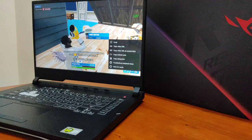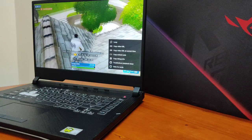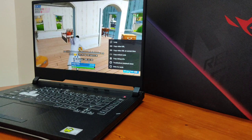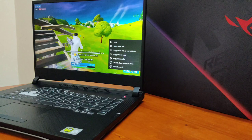It has a 60Hz monitor which is good, though 120Hz would be better. This is a pure gaming laptop. You can play Fortnite, Apex, Warzone, PUBG and more. You can get 60fps or even up to 100fps — it runs very smoothly.